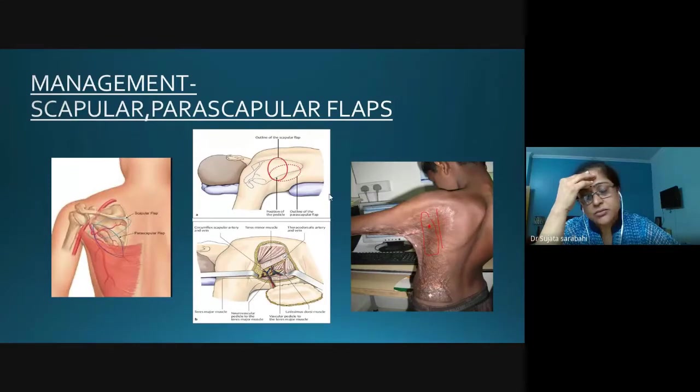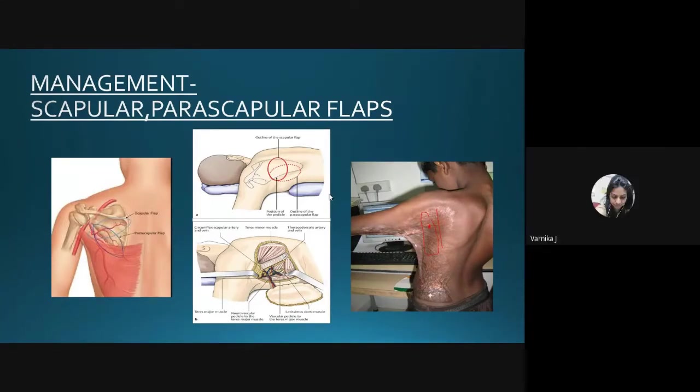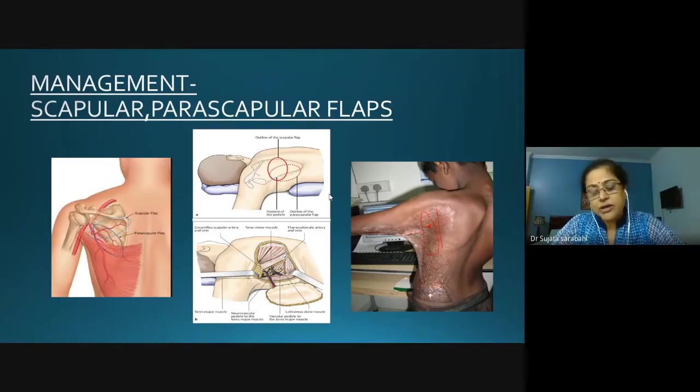If this child has contracture of both the neck and the axilla, you should not manage them simultaneously. The neck should be addressed first. After axilla release, the shoulder must be kept in abduction of at least 90 to 120 degrees, and after neck release it must be kept in extension — maintaining both positions simultaneously is not feasible. Also, releasing the neck first makes anesthesia easier for the subsequent procedure.